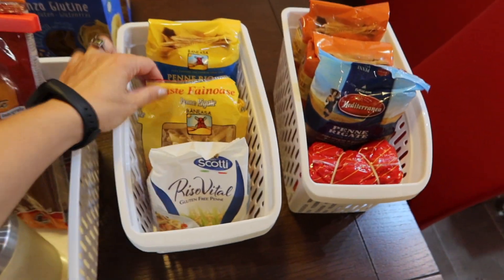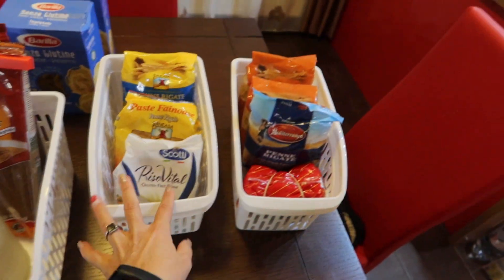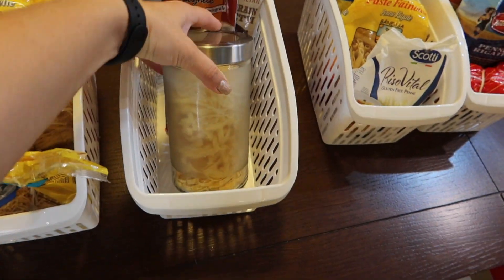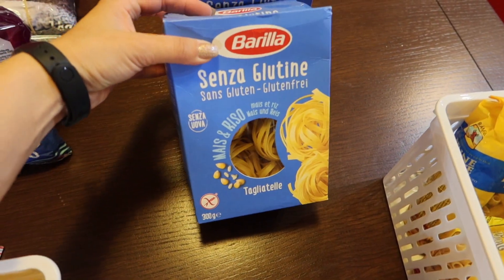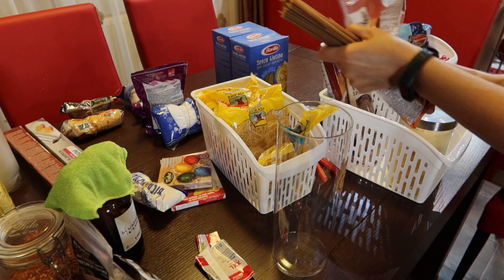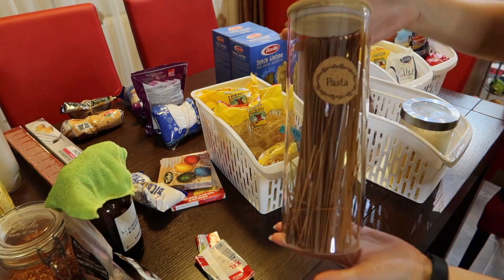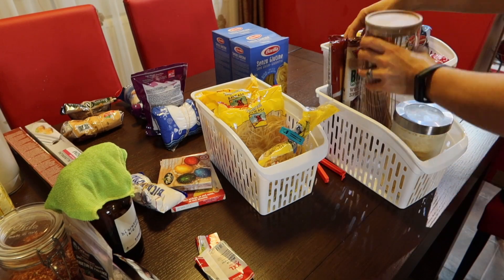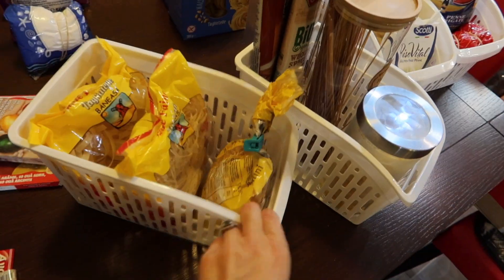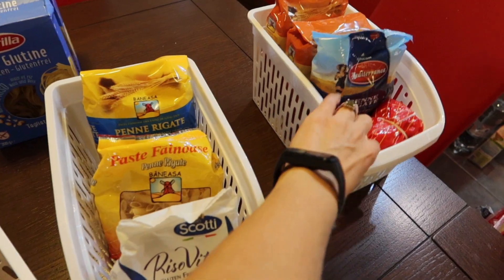Penne whole grain, penne normal and gluten-free, other kinds of pasta, spaghetti, what I'm currently using, and other gluten-free pasta. I will put the opened pack of spaghetti into this glass jar that I washed earlier. I absolutely love how I organized all my pasta — it is my favorite thing I organized of all this pantry organization. Please let me know in the comments below what is your favorite part of this pantry organization.